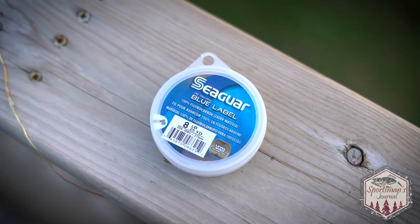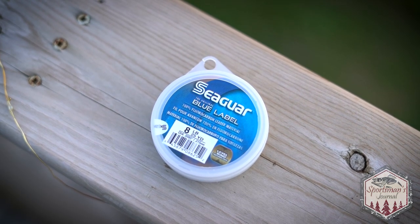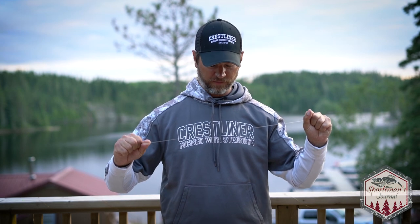What I tied directly to the other end of that barrel swivel is fluorocarbon eight pound test, about 18 to 24 inches. I like to use Seaguar, which is my favorite, but Vanish works too — Suffix makes good stuff as well.